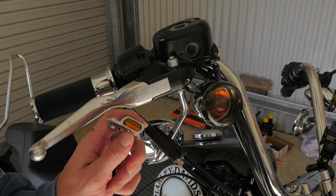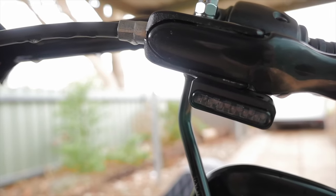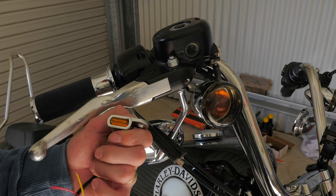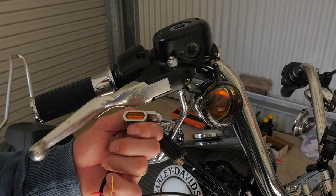I have purchased a set of under-perch indicators for $200 previously for my Softail Street Bob and I wasn't blown away by the brightness of the LED, so I thought there was no way I was going to spend $200 again for under-perch indicators — hence why I've gone with these cheapies.